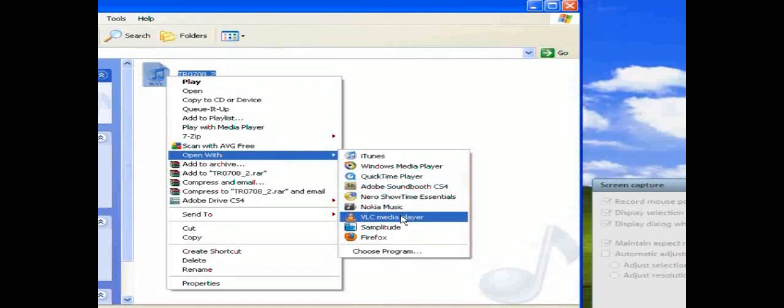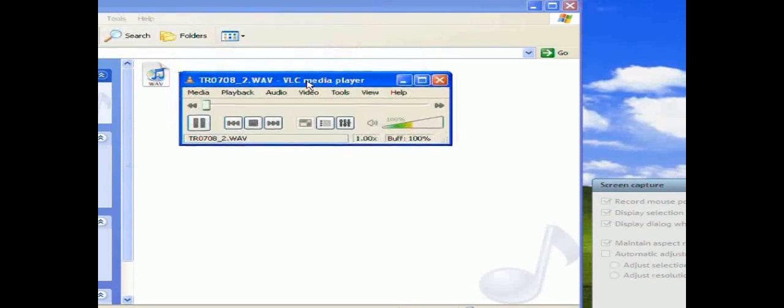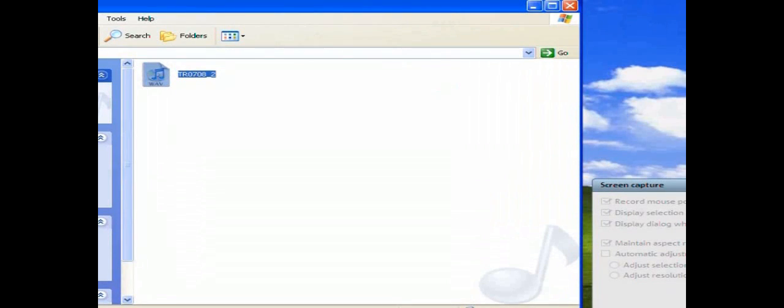Or if we really want, we could play it with whatever media player we choose. And there we have it — there's our file imported. We'll see you next time.